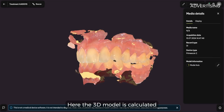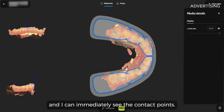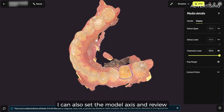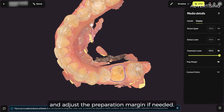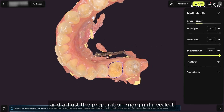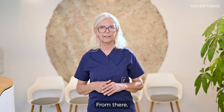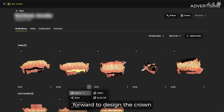Here the 3D model is calculated and I can immediately see the contact points. I can also set the model axis and review and adjust the preparation margin if needed. From there I can move forward to design the crown and continue on my workstation.